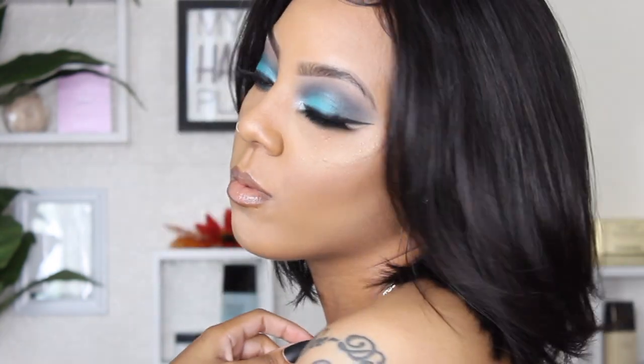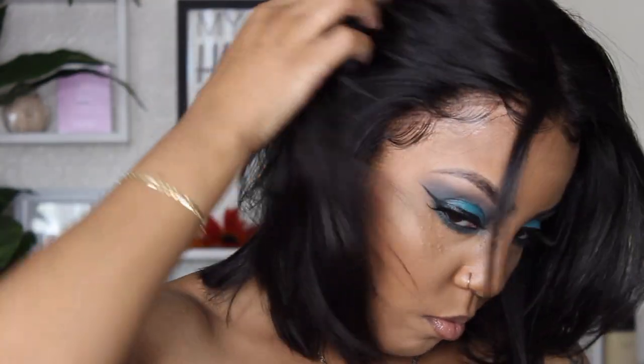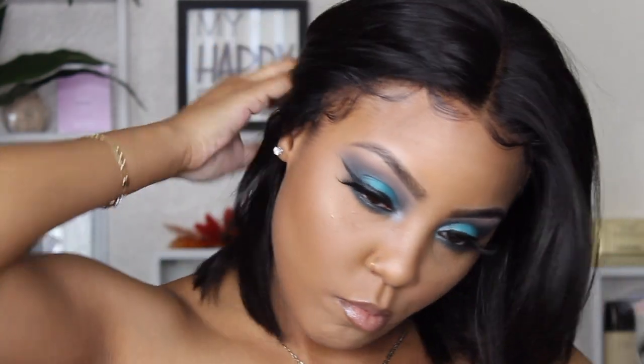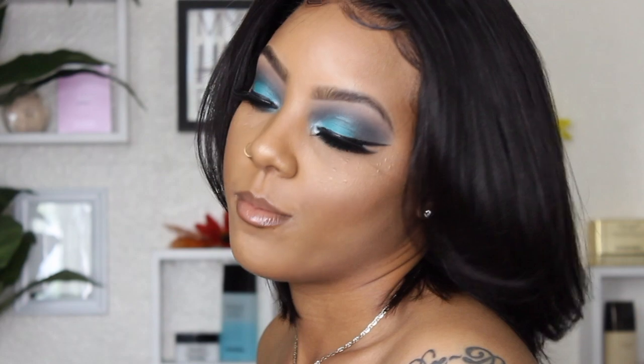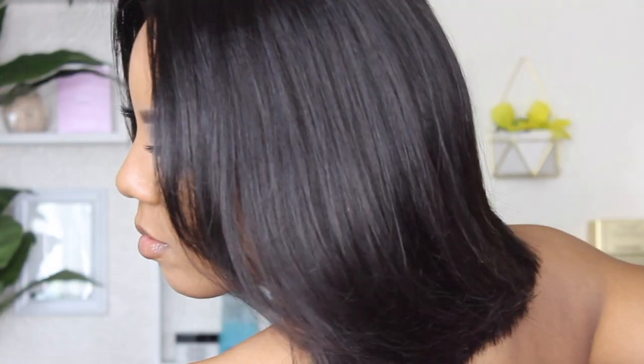It didn't come with baby hairs, so I did cut some baby hairs — I got it glued down and then went in and made some baby hairs of my own. It's just beautiful. This wig is really, really nice. It's super low maintenance. I would definitely rock this wig to work — it's definitely office appropriate, definitely like grown woman vibes, super sophisticated. It's really pretty.